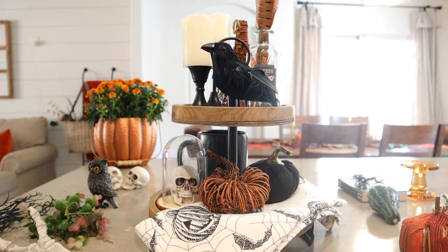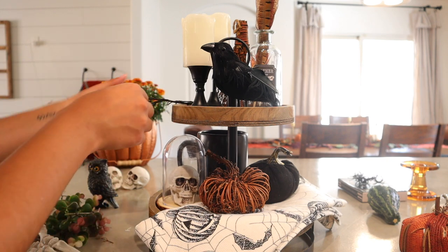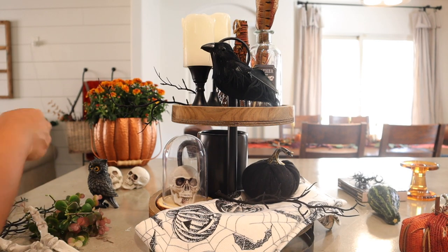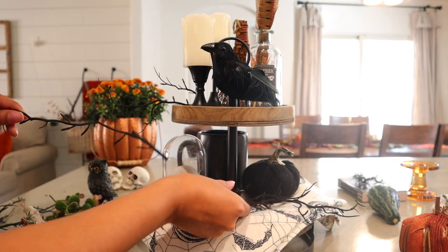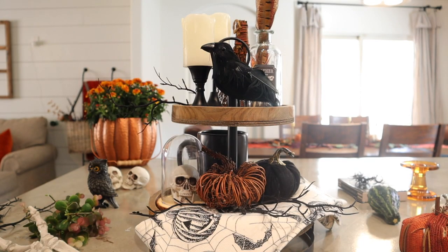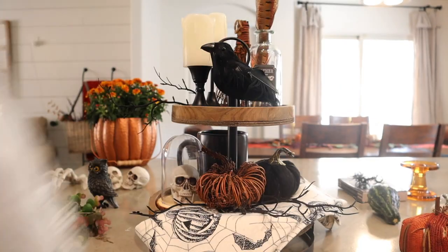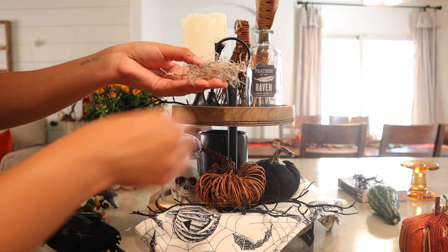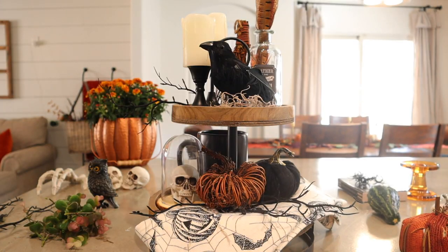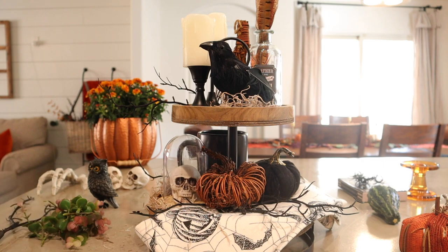I added a cinnamon broom to tie in the twig pumpkin on the bottom. And lastly, I am adding my greenery — you guys know I cannot miss that step in my trays. For Halloween, I decided to go with spooky black twigs. It's not actually green, but it definitely serves the purpose that greenery would on any tray. I put it underneath the pumpkin — it adds the perfect amount of spookiness. I also added Spanish moss in some of the empty spaces, underneath the raven and in other crevices that needed an extra something.